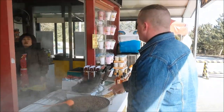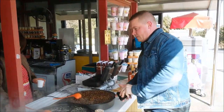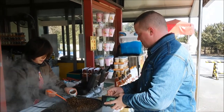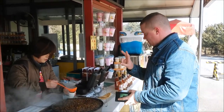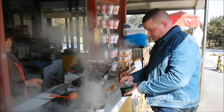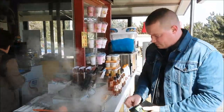I'm going to give you a bondegi for 2,000 won. Two dollars? Yeah, two dollars. Thank you, thank you.